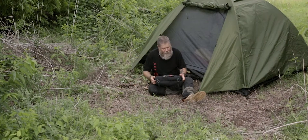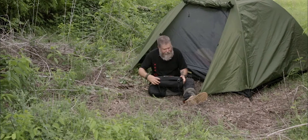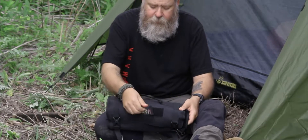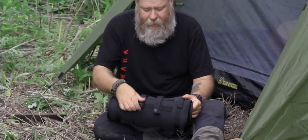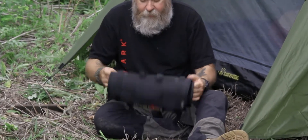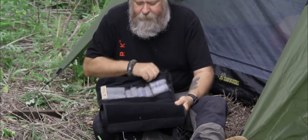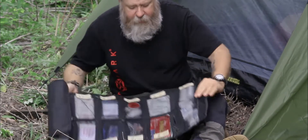Hello, this is Mike with 12 Survivors, and what you see here is our roll-up first aid kit. We have Velcro hook and loop on the front grab handle. We have MOLLE straps, and compression straps to help secure it. Very generous Velcro closure to it.